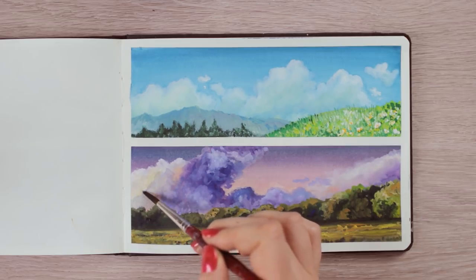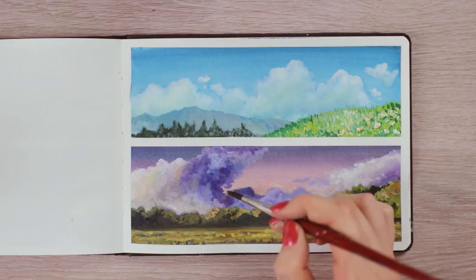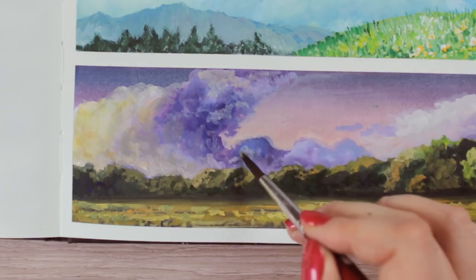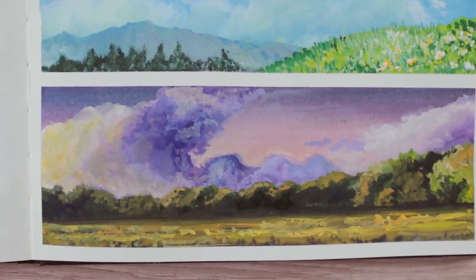I'm really happy I discovered gouache because it's so fun to use — I love that you can use it like acrylics or oils, and still be able to reactivate the paint and use similar techniques as with watercolors. And this is the final result! Let me know in the comments below if you would like to see more gouache tutorials and what other things you would like me to paint in the future.